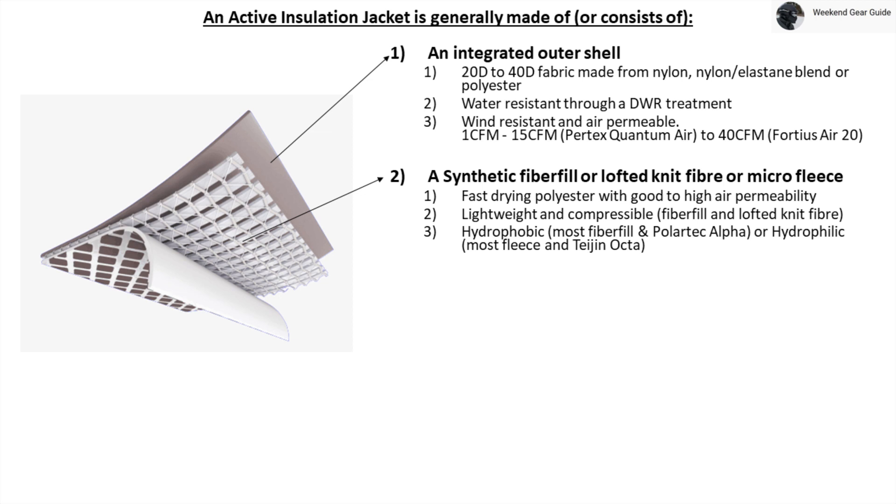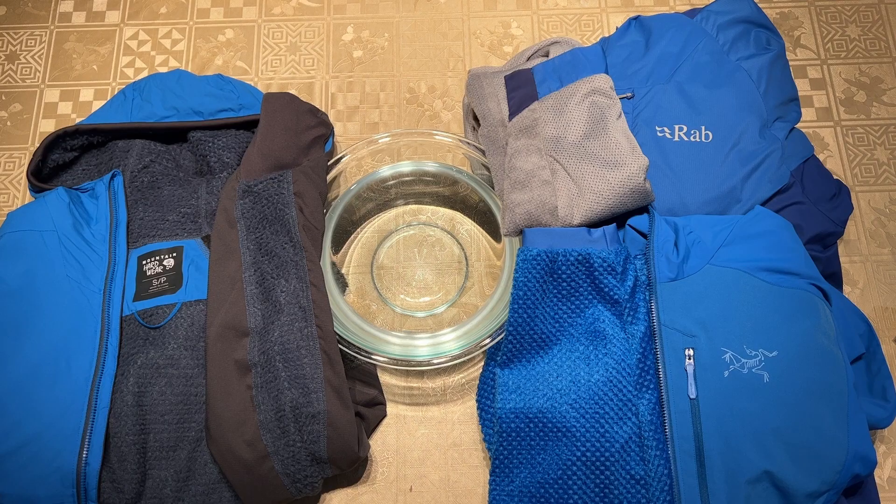Now let's talk about the second layer of an active insulation jacket, which is the active insulation layer. This is made up of either a synthetic fiber fill insulation, a lofted knit fiber insulation, or a microfleece liner, all of which is composed of a polyester material. Some key properties of an active insulation layer are that it is fast-drying with good to high air permeability, and is lightweight and compressible for both fiber fill and lofted knit fiber insulation. Active insulation is also hydrophobic for most fiber fill insulation as well as Polartec Alpha, and for others like most fleece liner and T-Gen Octa insulation, it is hydrophilic.